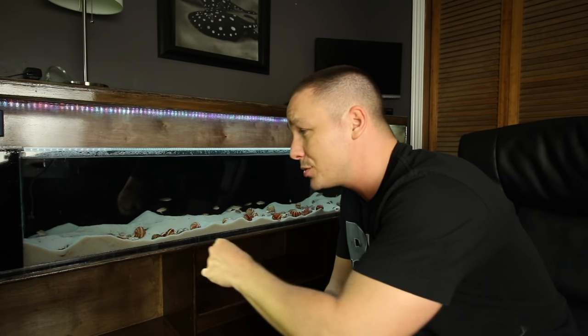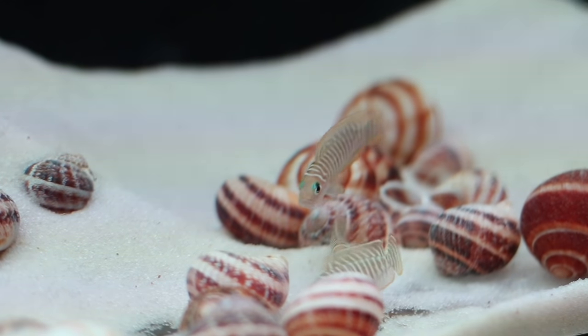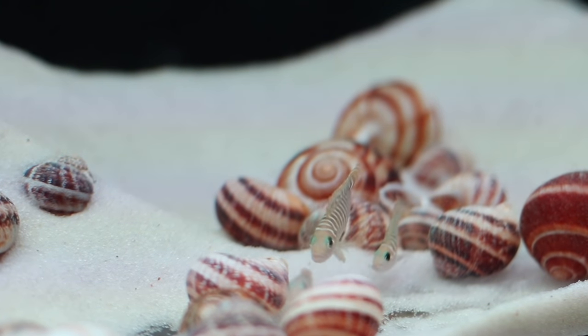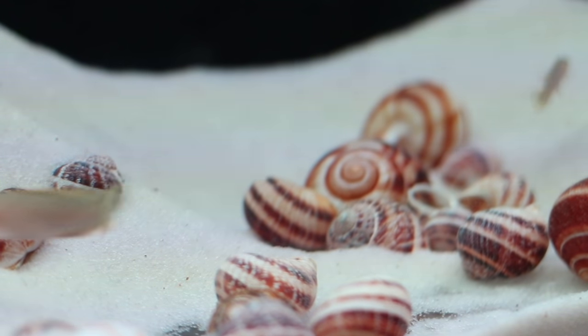Last week I showed you guys the stocking of my new office aquarium build. In today's video we're going to talk a little bit more about them. Now if you didn't watch that video from a few days ago, I introduced an African shell dweller to this tank — specifically Neolamprologus similis, or Lamprologus similis, depending on which book and what year or where you're reading it from.